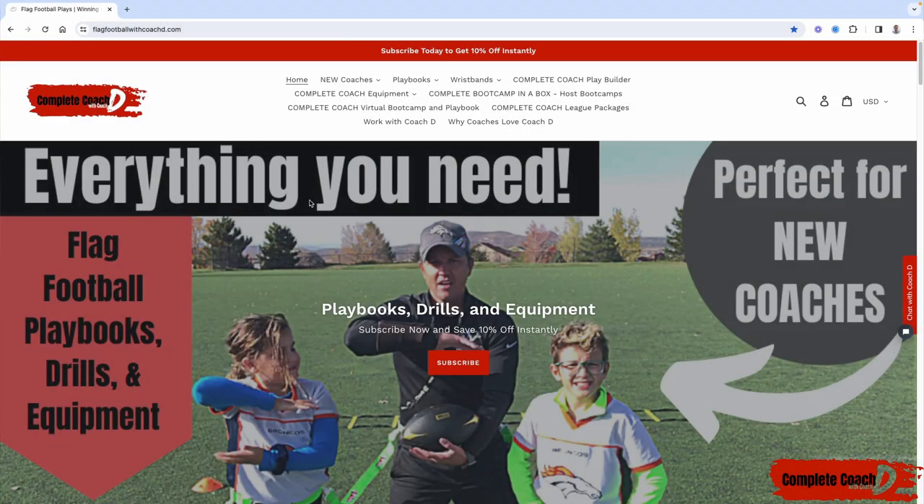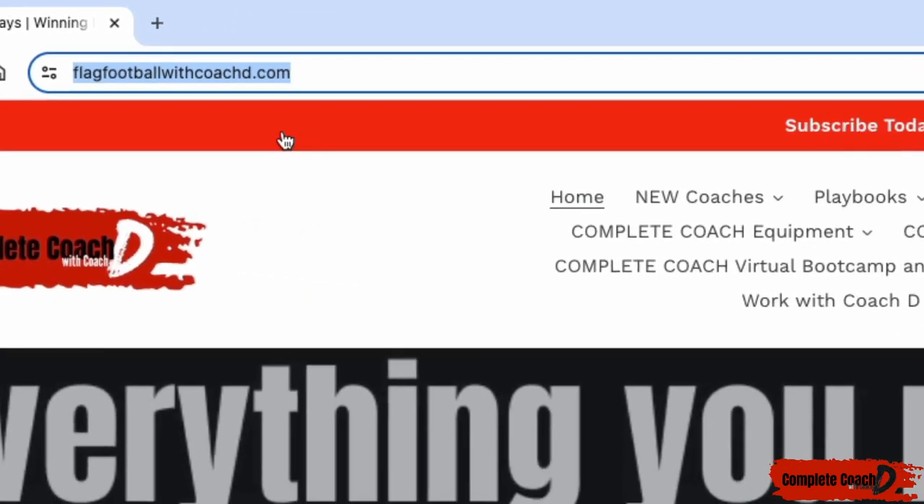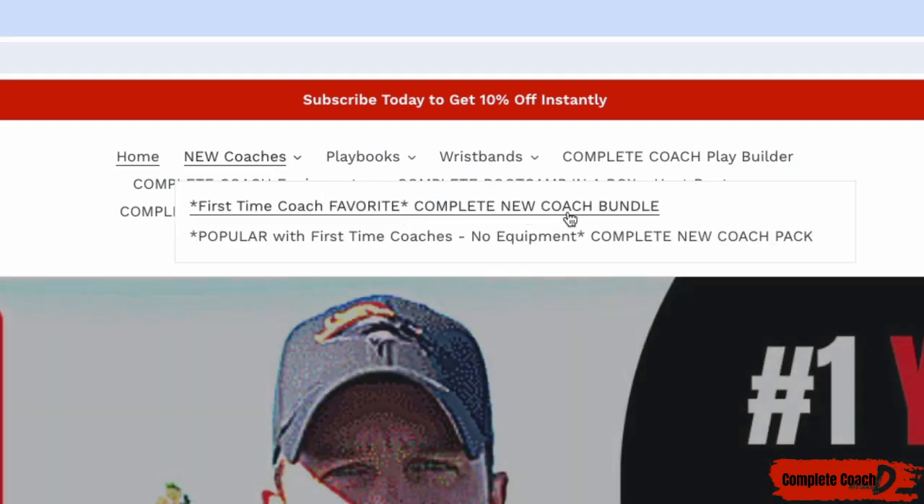Hey coach, before we jump into this week's video, make sure you go to flagfootballwithcoachd.com. You can grab 10% off by clicking here and subscribing. If you're a new coach, you have to grab the complete new coach bundle — it comes with offense, defense, drills, and practices.